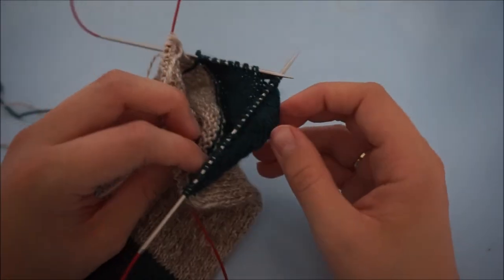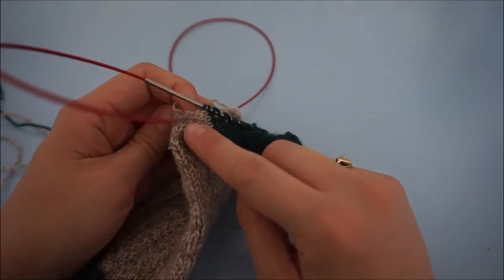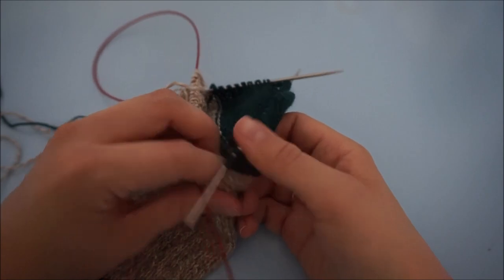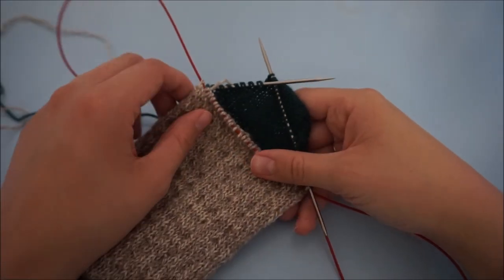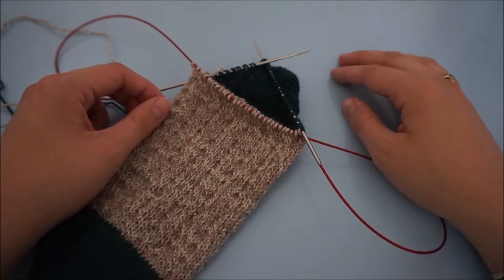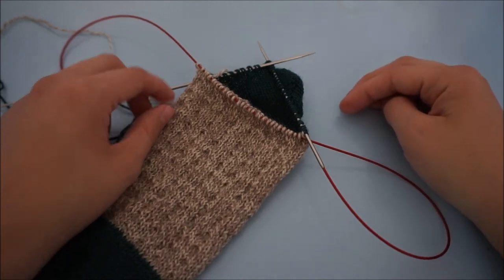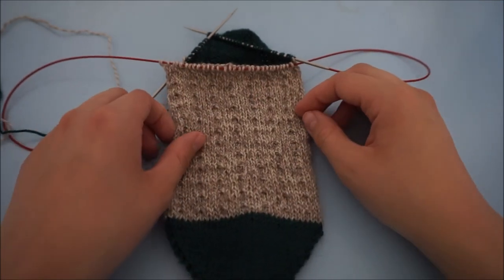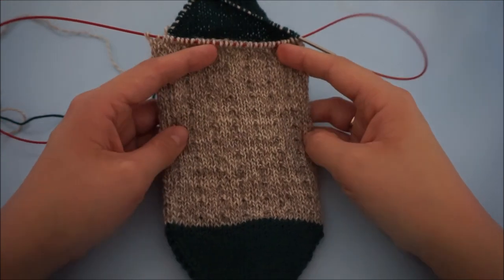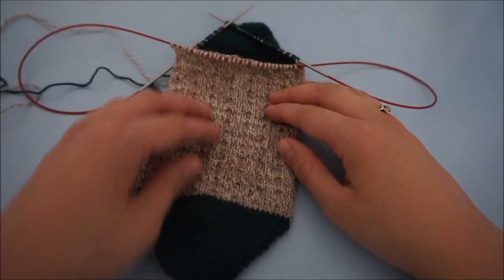Then come back for the next tutorial video, in which I'll show you how to close the gap on the edges of the heels. I hope you enjoyed this tutorial video. If you have any questions or difficulties, please do not hesitate to contact me — you can ask any questions below in the YouTube comments. Be sure to look at all my other tutorial videos, and the pattern for this particular sock you can find on my website, also linked below in the description box. Happy knitting, and I'll see you next time!